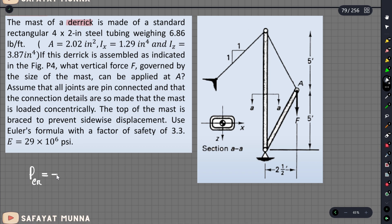P critical is going to be π² times E times I, divided by (KL)². Our K value depends on the end condition. We check the K value. Our E value is given. We need the weak axis moment of inertia I.